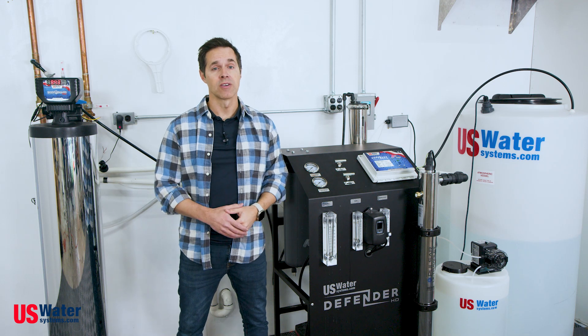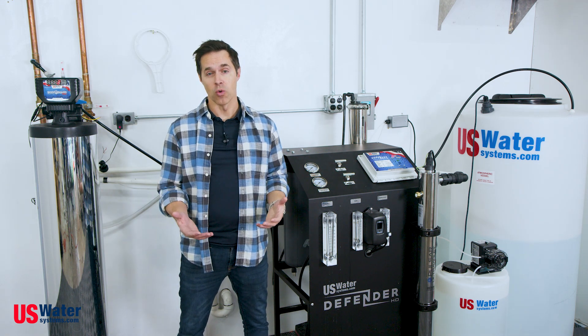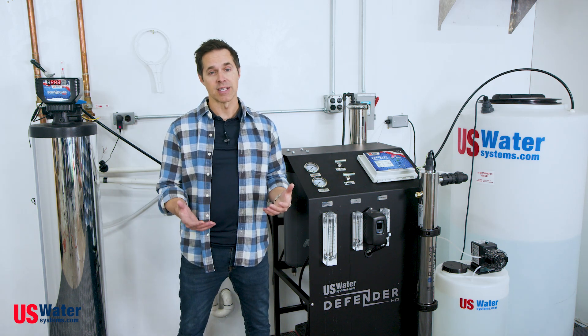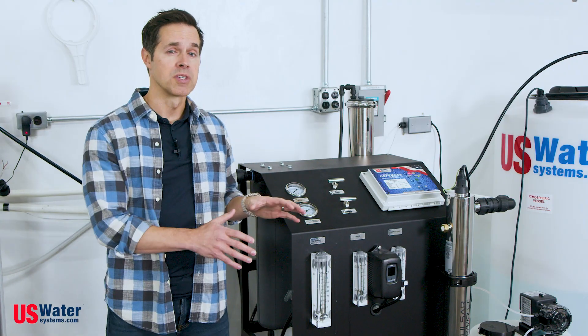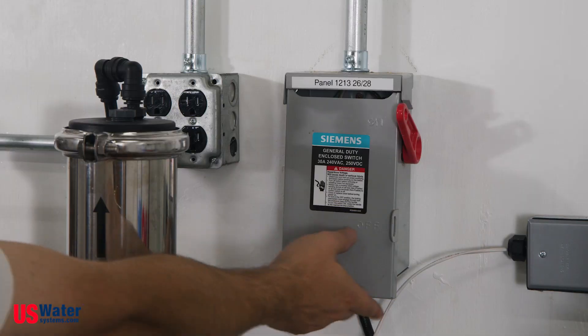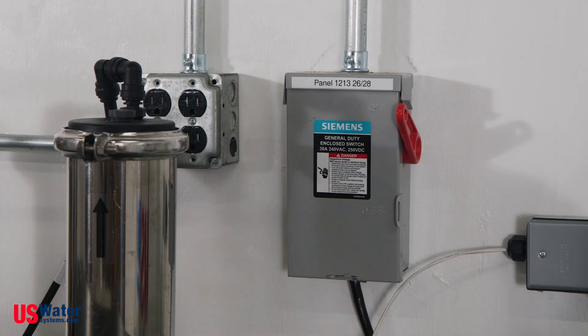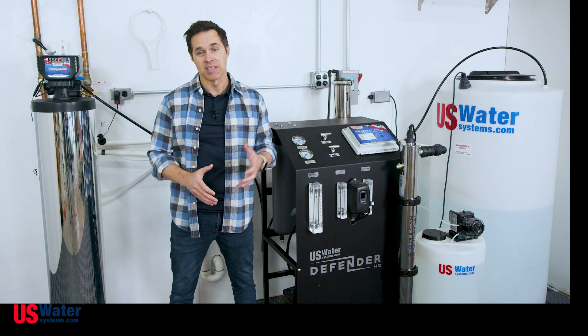It's also important to consider getting the machine into your home. Can it fit through all of the necessary doorways for installation? That's particularly important when considering what size atmospheric tank you choose. Another important requirement is power. These RO systems require 220 volts on a dedicated 20 amp circuit. In addition to that, we need a dedicated 15 amp 110 volt circuit to support the ultraviolet light and the anti-scalant injection.